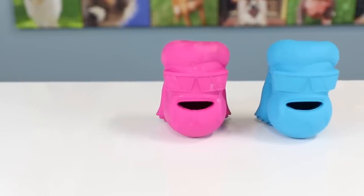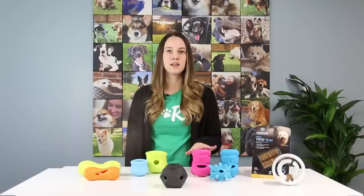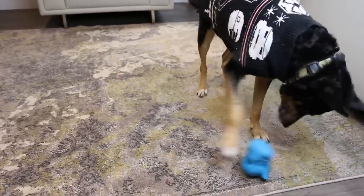When I saw this mullet head toy I could not wait for my dog to give it a go. This is made by Lord Anson and comes in pink and blue and is definitely a conversation piece. There are two different shaped openings which allow you to put large and small treats in it. It's made from durable, non-toxic rubber and kept my Boston Terrier entertained for a good chunk of time. It's a great toy for dogs of all ages.